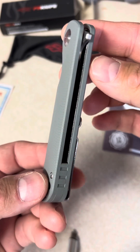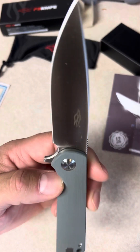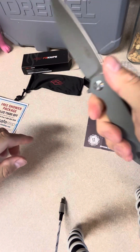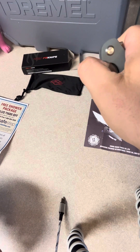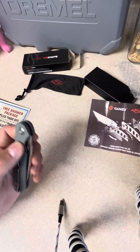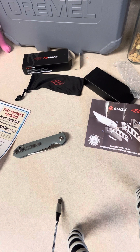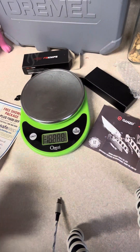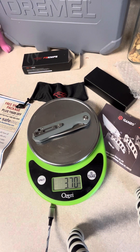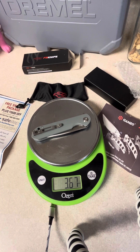They're punching above their weight with this knife. It's just really sweet, lightweight for its size — 3.7 ounces, under 3.7 ounces.